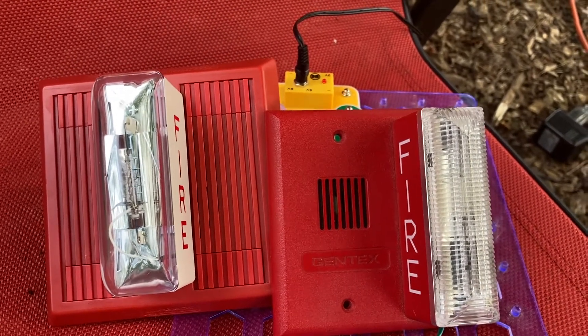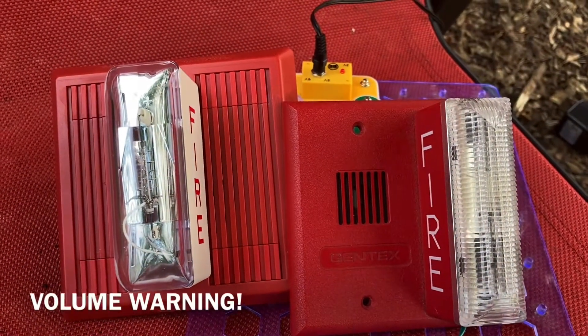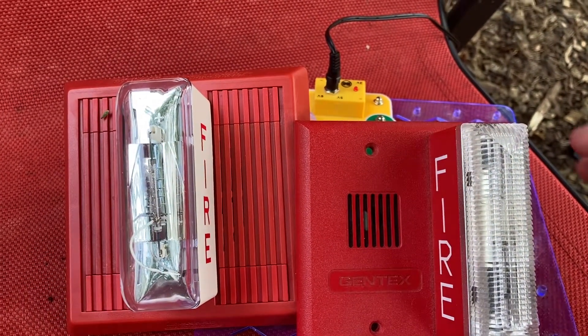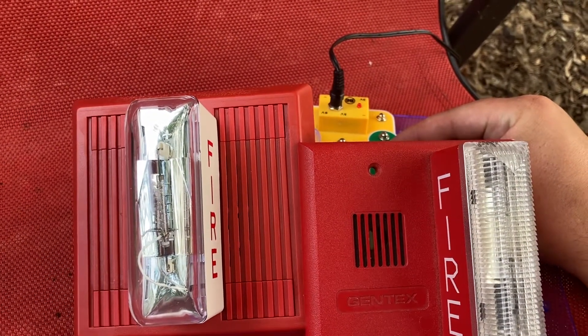You must turn down your volume because this is going to be extremely loud, but you don't have to worry about strobes this time. On three, two, one...